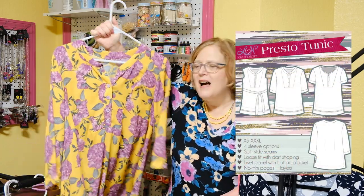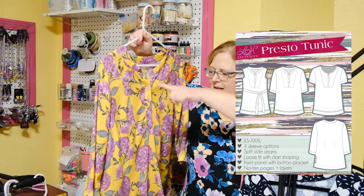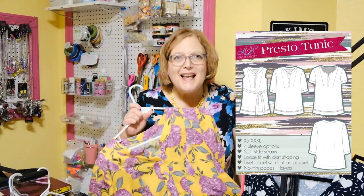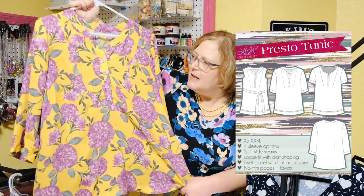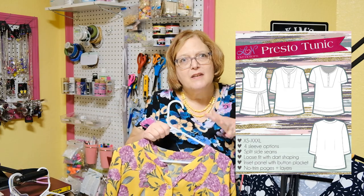The next pattern is one that I love and have made — this is the Presto Tunic. I wear it constantly. It has an inset panel and a functional placket. The sizing on the Presto is extra small to 3X. The sleeves can be short, long, or sleeveless. I made it up in chiffon — kind of a georgette — and I love these colors. It's a little more of a sewing challenge than some more basic things, but honestly it's not hard at all. I did a video on this pattern on my channel; I'll link that up here as well.